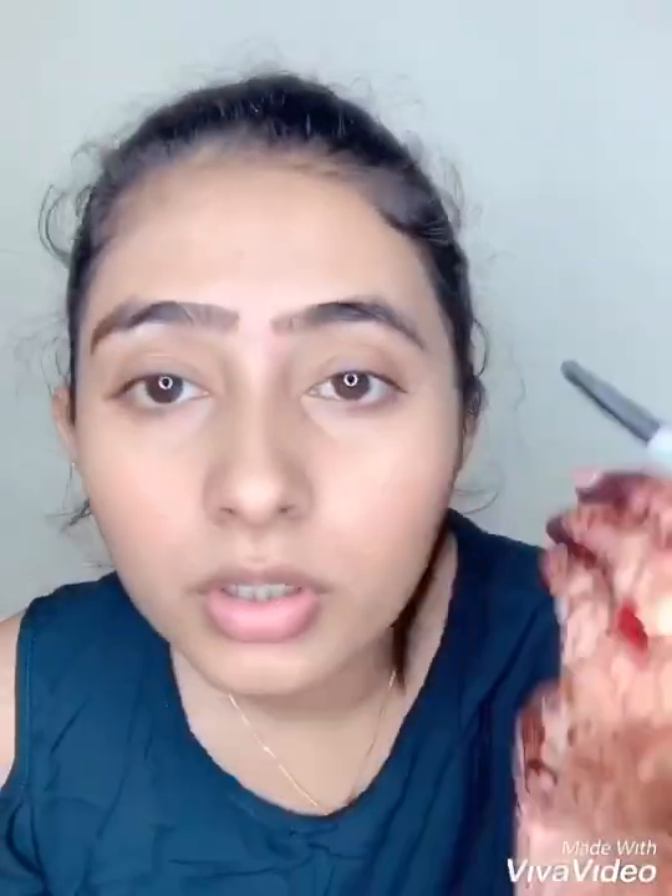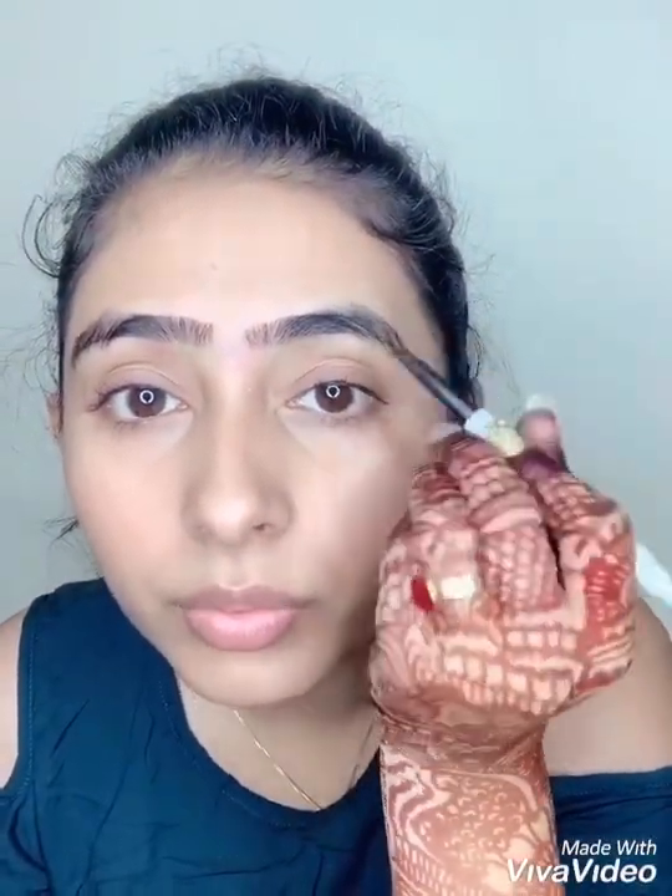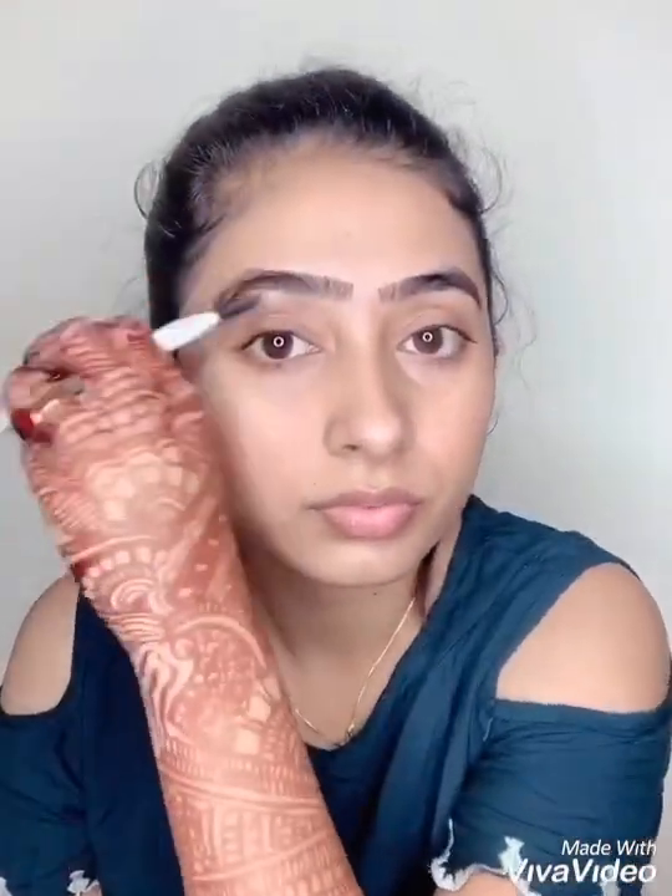I don't go too much with any product when creating a no makeup makeup look. You can see I have a gap here, so fill that gap. Never skip your mascara — you can see the difference it makes. Then I just put a bit of lipstick and spread it with my fingers. And the no makeup makeup look is ready!